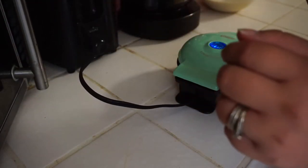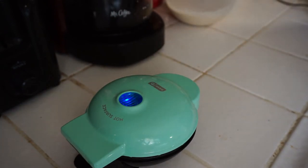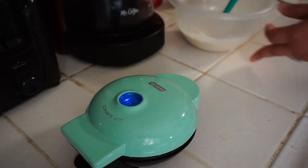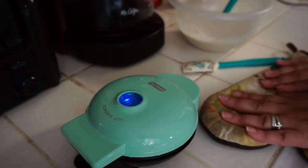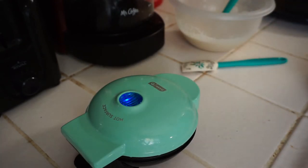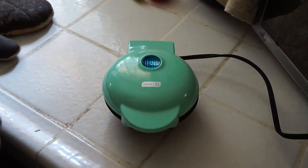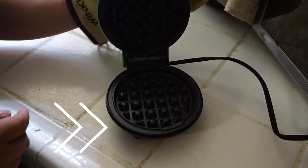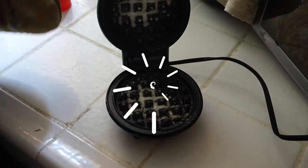We're going to plug it in — and you can see the light is on right there. I already have my waffle batter from yesterday's leftover. I also have a silicone spatula, which I recommend using instead of a fork. I'm going to use my oven mitt because I do not want to get burned. We have to wait until the light turns off. Look — the light has already turned off, so we're good to go. I'm going to open it from the side, and then get my cooking spray and make the waffle. Don't put a lot, just a little bit.